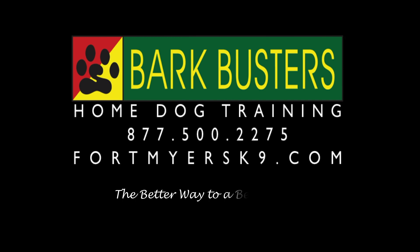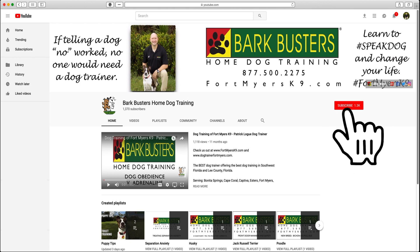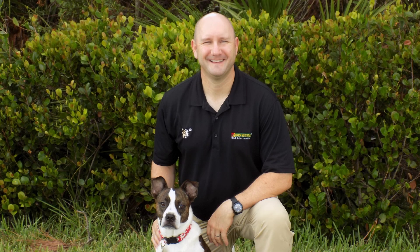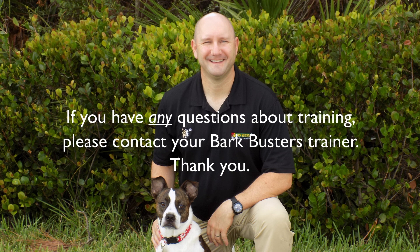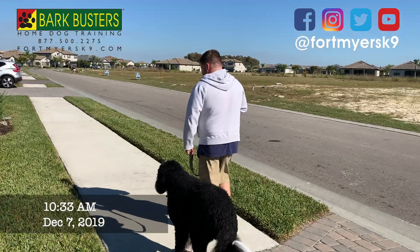Bark Busters — the better way to a better dog, guaranteed. Please be sure to subscribe to our YouTube channel and click on the bell to be notified of every new video. If you have any questions about training, please contact your Bark Busters trainer.